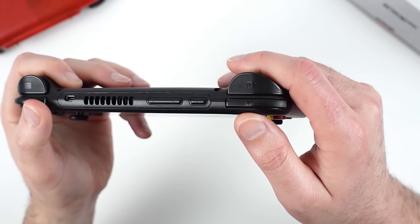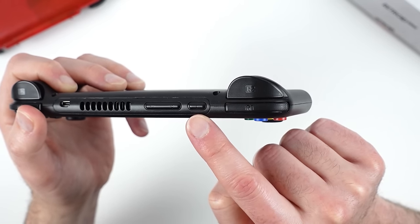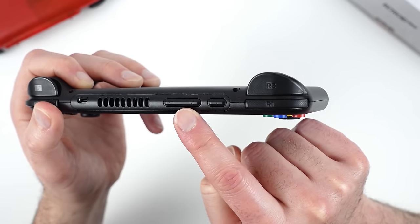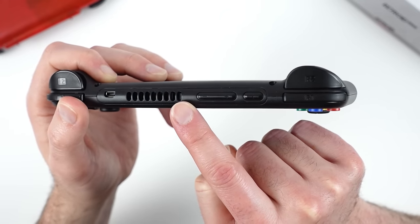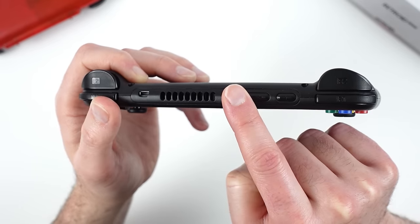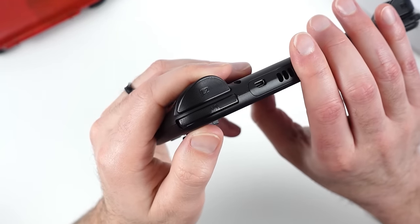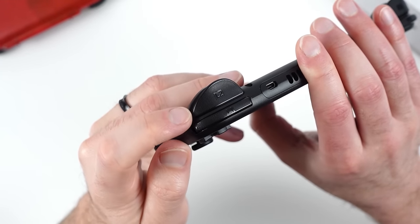Things are quite different here compared to the Pocket 3 Plus. First, we have the power button where the start and select were on the 3 Plus. Next to the power, we have volume up and down, then the exhaust vent needed for the active cooling built into the 4 Pro, and finally the micro HDMI port — one of two ways to have display output on the Pocket 4 Pro.